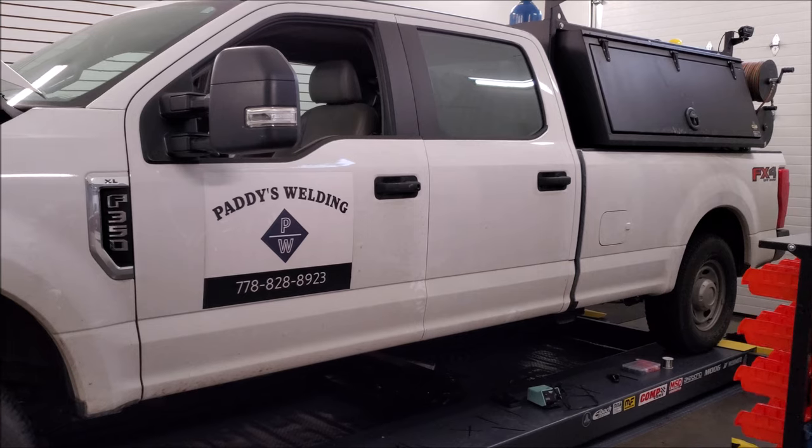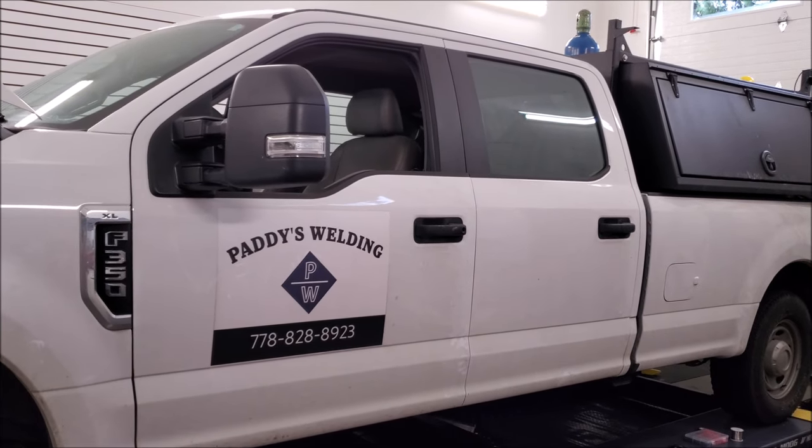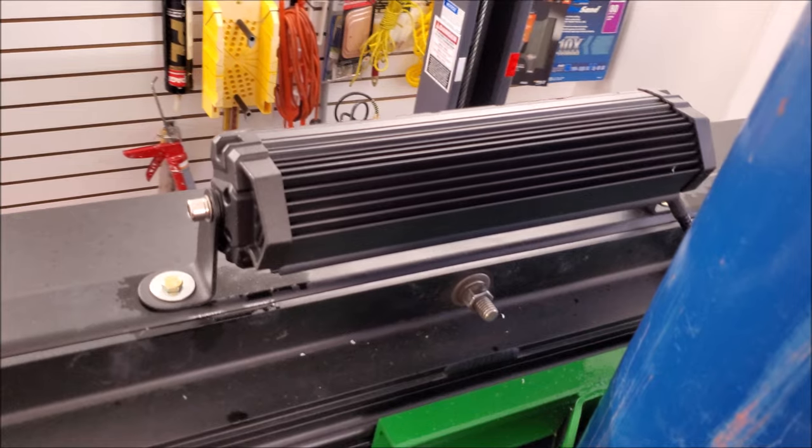Correct me if I'm wrong, but I believe Ford started doing auxiliary switches for outfitting in roughly 2008. The whole point of this install is to be super functional, but we still need it to be aesthetically pleasing and also serviceable.